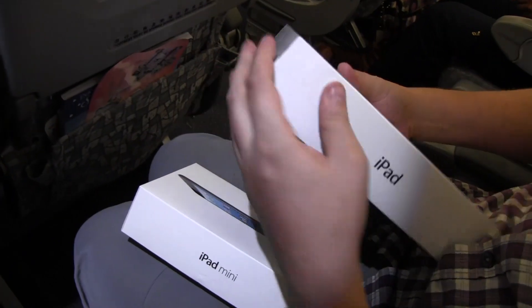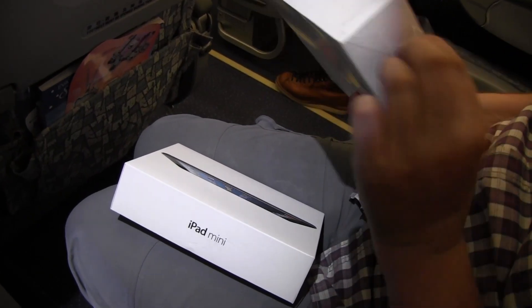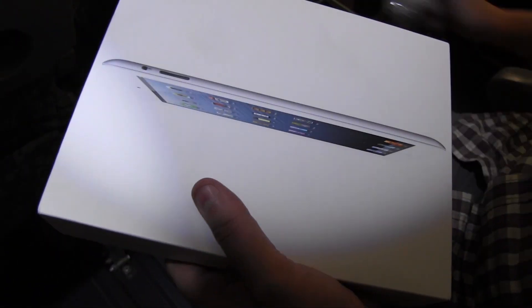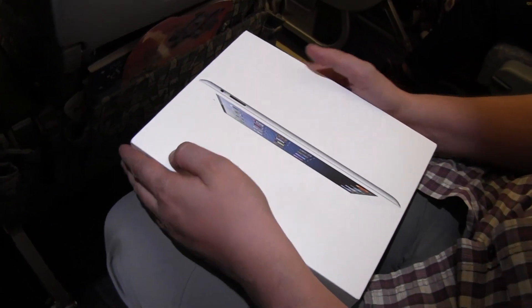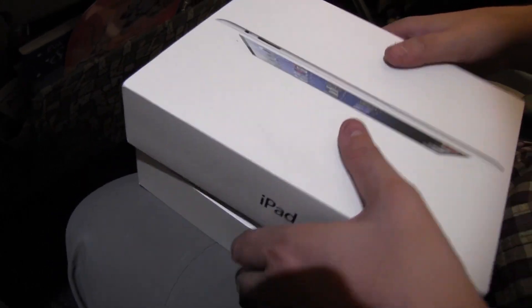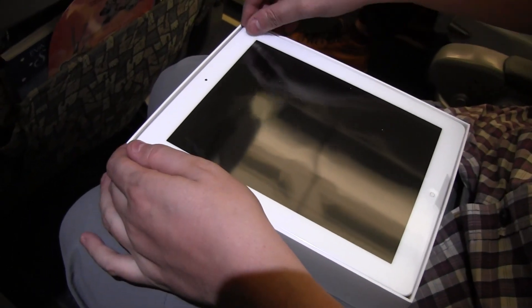This is the 32GB white version. It comes with 1GB of RAM — that's the WiFi one. It also sports the amazing Retina display. The display resolution is the same as on the iPad 3: 2048 by 1536. Compared to the previous iPad, which is obviously now the old iPad, this one comes with the new A6X processor, which is a kind of Cortex A15 class.